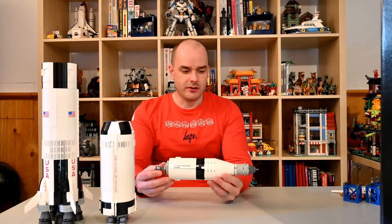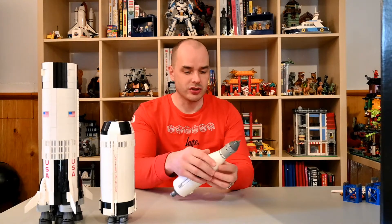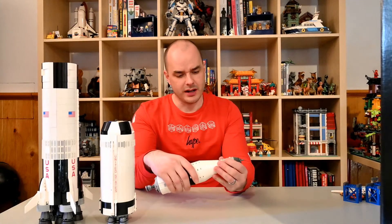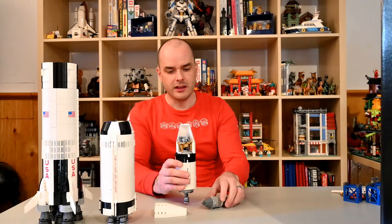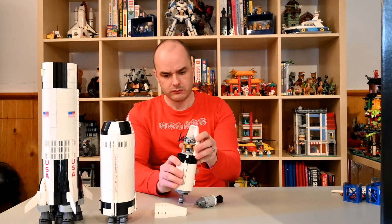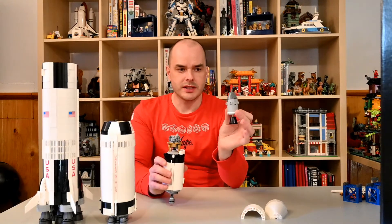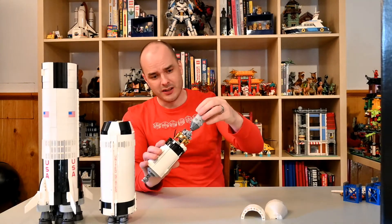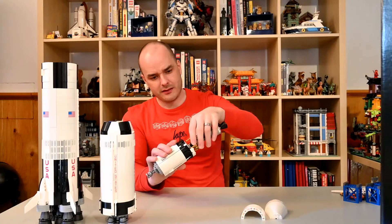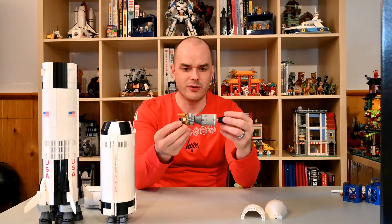At this point the rocket had to undergo a maneuver in order to continue its mission to the moon. There's this cone at the top that would open up, and inside you can actually see the lunar lander. In real life, the service module and the command module — which is this part of the Apollo mission — would actually have to take off, turn around, dock with the lunar lander, and detach it from the fuel tank. Then this part continued on to the moon.